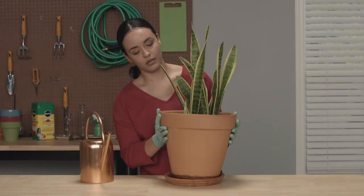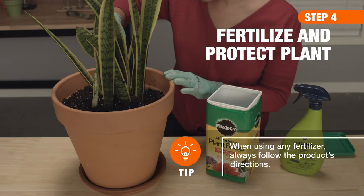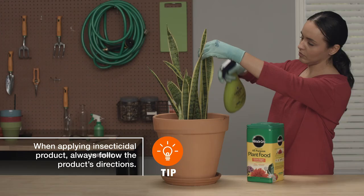Then, once or twice a year, feed it with a high-quality houseplant fertilizer. It's unlikely, but if you do find pests on the leaves, spray them with insecticidal soap.